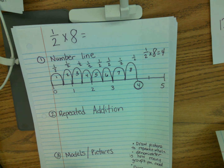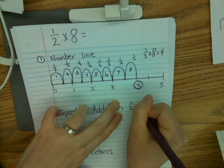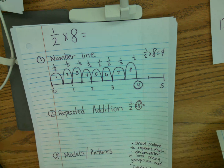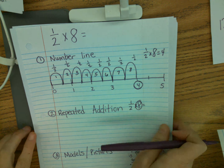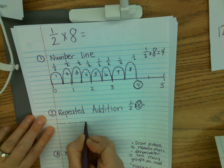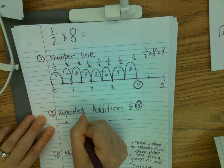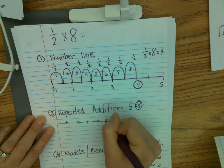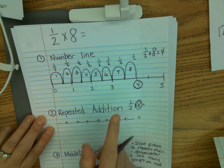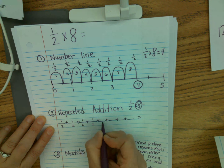Let's see what happens when I try repeated addition. For one half times eight, I circle my whole number and go ahead and draw out that many lines — one, two, three, four, five, six, seven, eight. I go back and put a plus sign in between each line because we're doing repeated addition. And I have to go ahead and put my one half on each of these fraction lines.